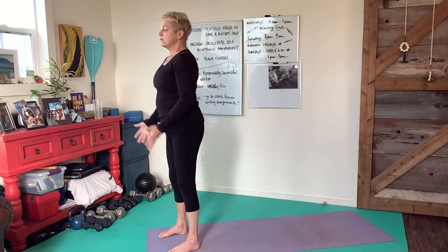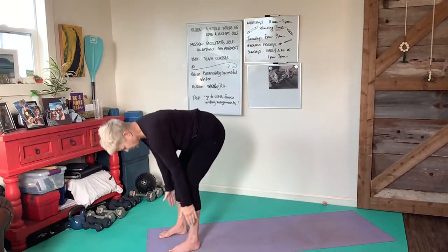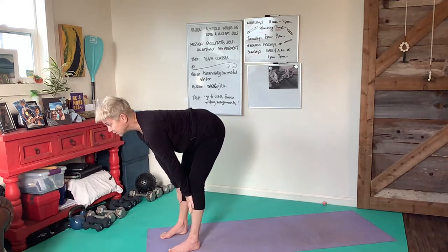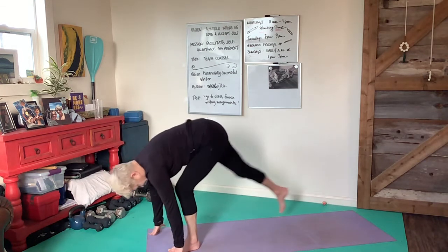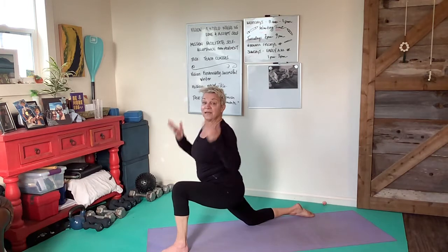Next, bring the arms overhead inhaling, then hinge at the hips as we exhale into the forward fold where we curl the hips underneath us, extend forward looking ahead, lengthening the spinal column. Now we're going to step back onto the right knee, taking the hands at our hips. Take a moment, exhale, then inhale and bring the arms up over the head.